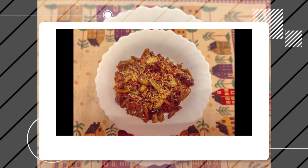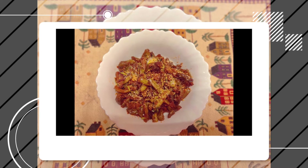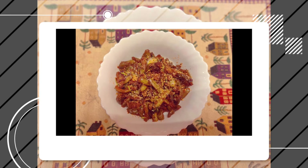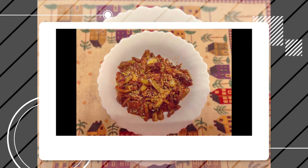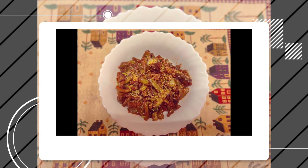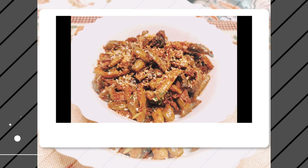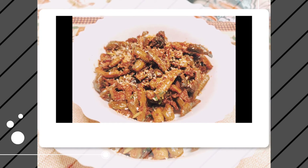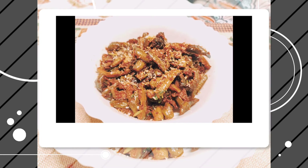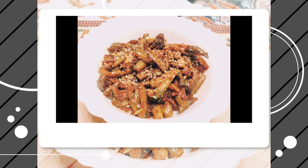This delicious ivy gourd recipe requires only a few ingredients. The only time-consuming part is cutting the vegetable — once that's done, everything else can be done fast. The spices can be adjusted as per your needs. This side dish goes well with sambar rice, rasam rice, even with curd rice, and you can also have it as a snack.